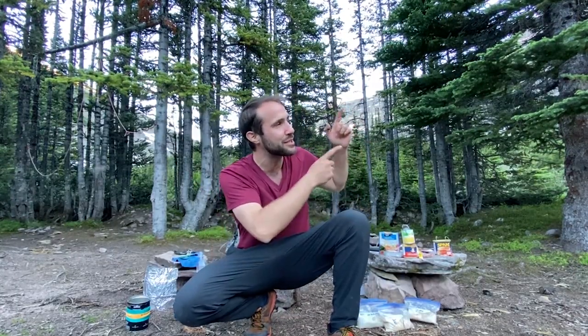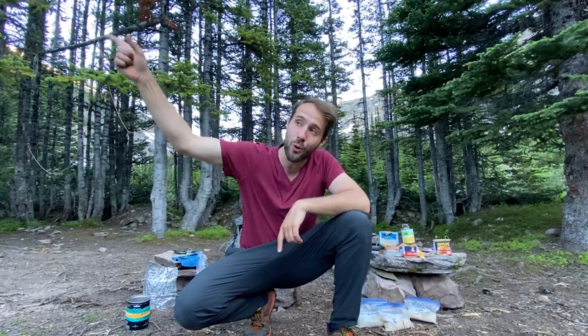If you want to see some of the other crazy meals I've made out here in the backcountry, check out this playlist of other backcountry menu items I normally take out. If you want to see how to make your own DIY Ziploc bags, check that video out right there. Either way, keep moving forward.